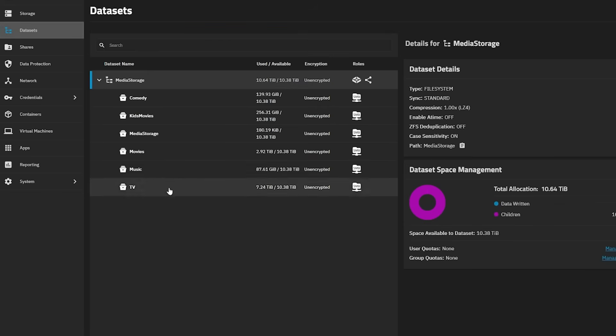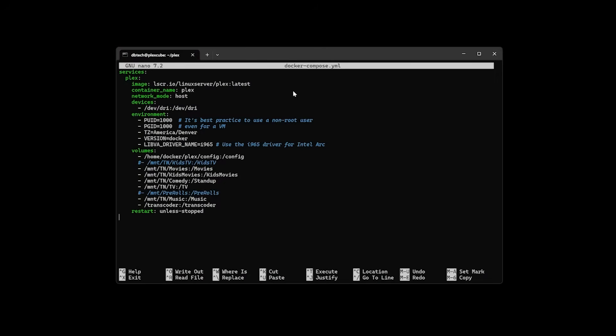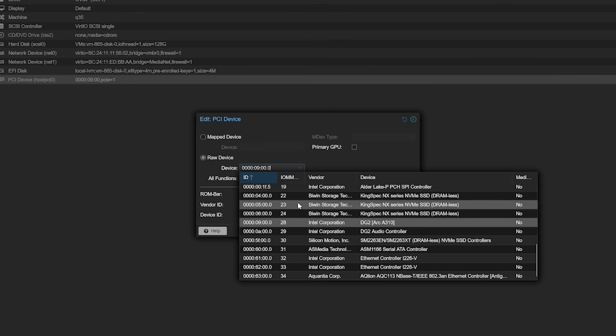From there, I set up a few datasets for some of the different shares and copied over all of the media that's been living on my Synology DS1621XS Plus. I know I could have set up one media share and stored everything that way, but I was learning how to set up datasets, so I just used this as a learning opportunity. The total media I copied from the Synology over to the TrueNAS VM takes up just a little under 11TB of space, leaving me about 10TB of space left. Then I went back to my Plex VM and mapped the VDEVs from my TrueNAS to my Plex server via an FSTAB, and deployed Plex via Docker with the Intel GPU passthrough from the host so I can have it transcode media when necessary.